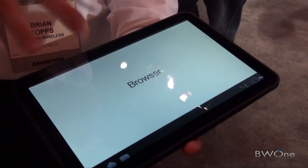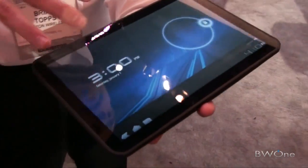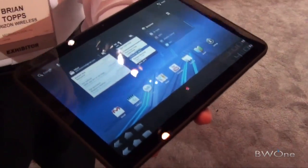The web browser is completely optimized for the tablet as well. You've got tab browsing, you've got sync with Chrome, and a lot of great features.